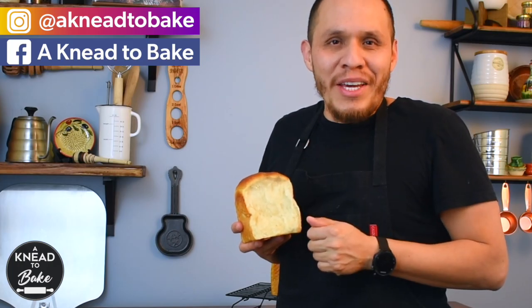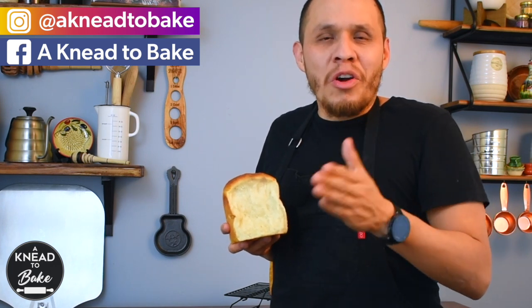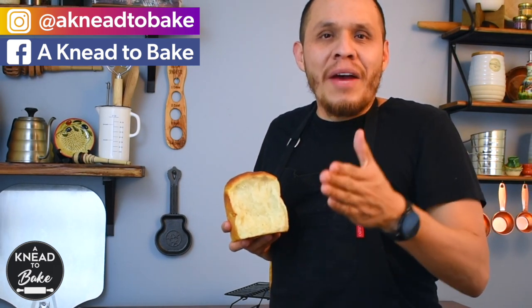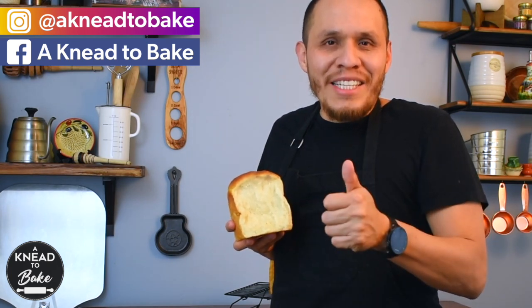I really hope you can make this recipe. I know you're gonna love this bread. Please leave me any questions or comments in the comment section. And if you haven't subscribed, please subscribe — I have a new recipe every week. Thank you for watching.